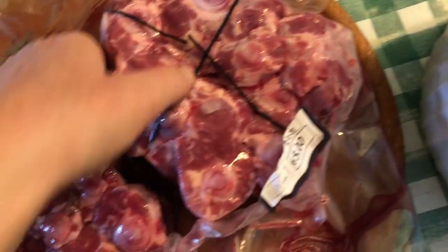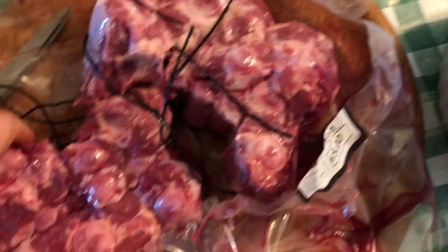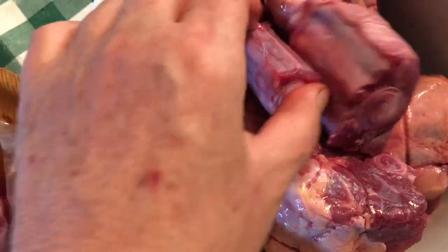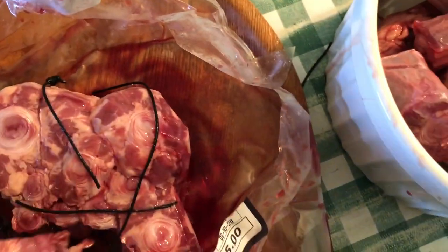And you let it stew — the longer you let it stew, the more delicious it is. There's a mixture of butter, carrots, onions, rosemary. You can see the decreasing size of the oxtail. So this is a meal that I grew up with and love.